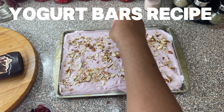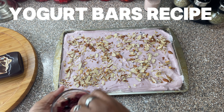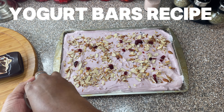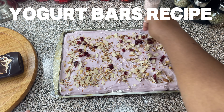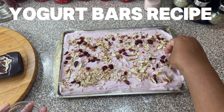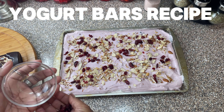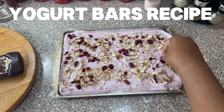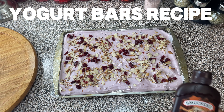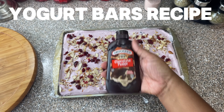Now I'm gonna add my cranberries. Doesn't that look good? Looks so delicious! And then it's time for some chocolate — I'm gonna spice it up a little more. I have the chocolate fudge so I'm gonna add some chocolate fudge to it, just for fun.